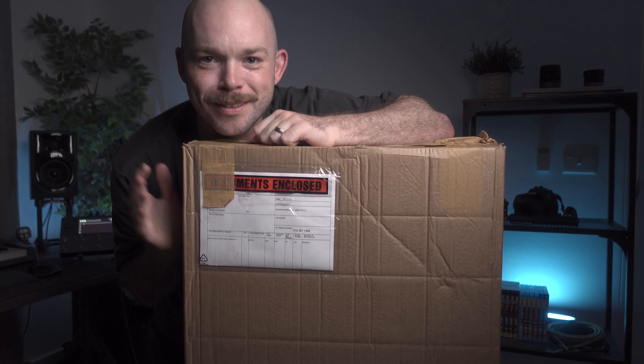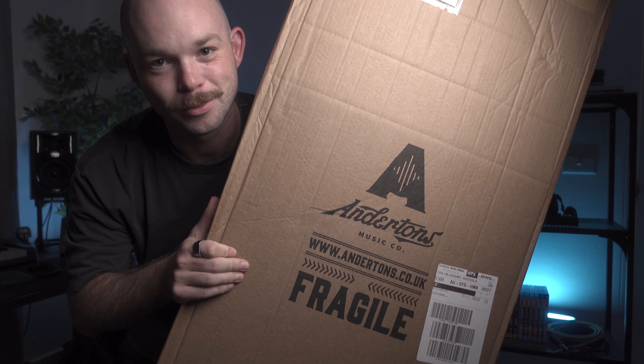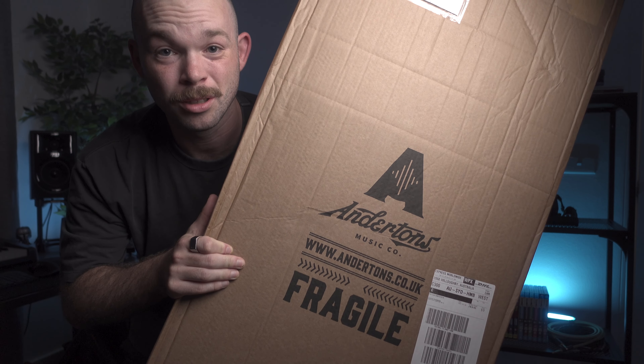All right, let's start opening this thing. I also want to give a shout out to Anderton's shop in the UK — they have a massive YouTube channel. If you like guitar at all and you like funny British blokes, I recommend you check their channel out as well.